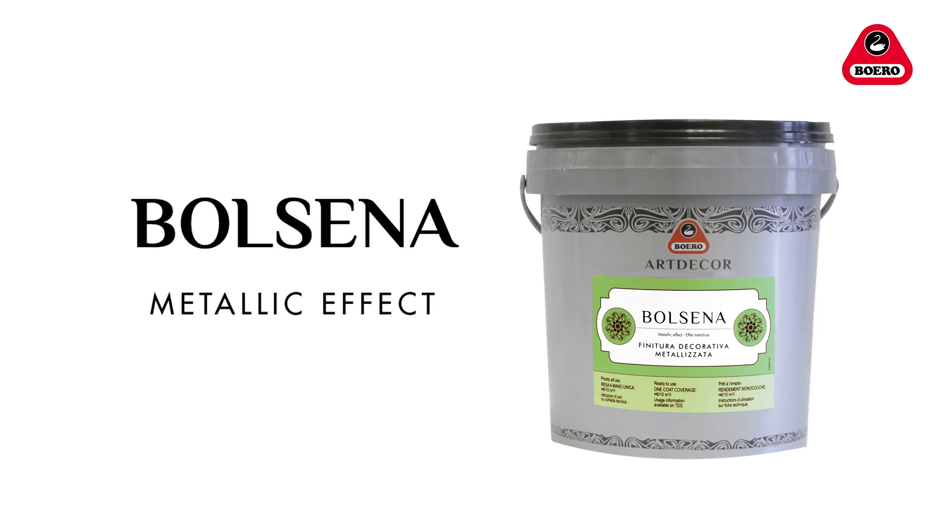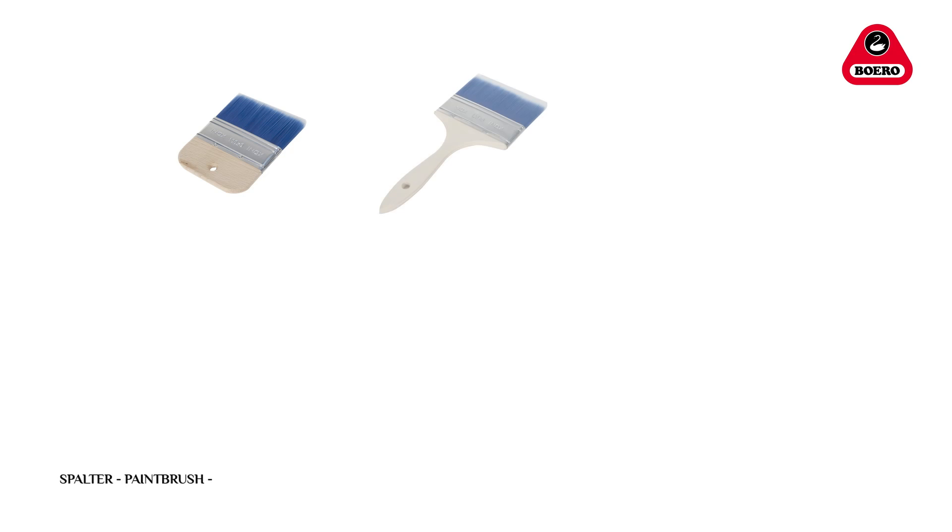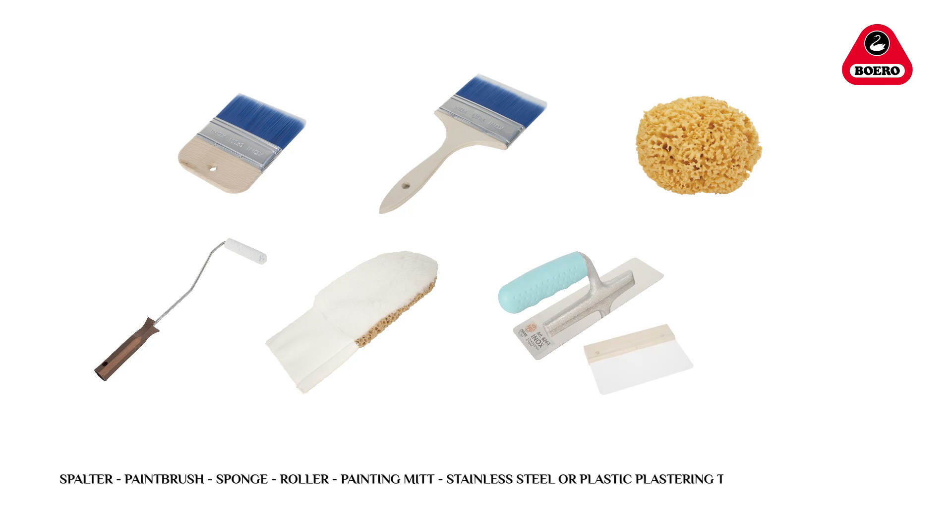Its pleasant looking metallic effects vary according to whether the mix is applied with a spalter, a paintbrush, a sponge, a roller, a painting mitt, a stainless steel or plastic plastering trowel, or a paint sprayer.